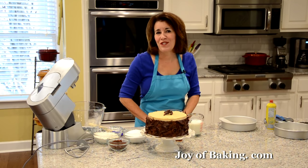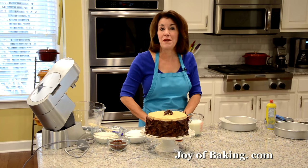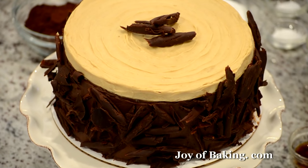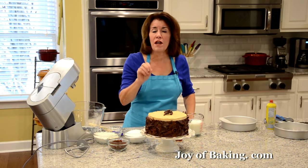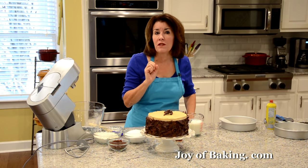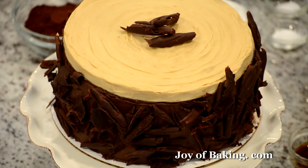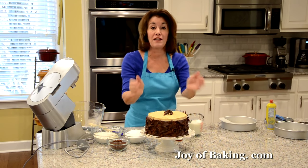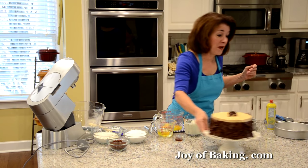Hi, I'm Stephanie Jaworski of joybaking.com. Today we're going to make a chocolate peanut butter cake. This has four layers of a moist chocolate buttermilk cake, and then we're going to fill it and frost it with a peanut butter frosting and a chocolate ganache. Then we're going to decorate the sides with some chocolate curls. So we're going to start by making our cake.